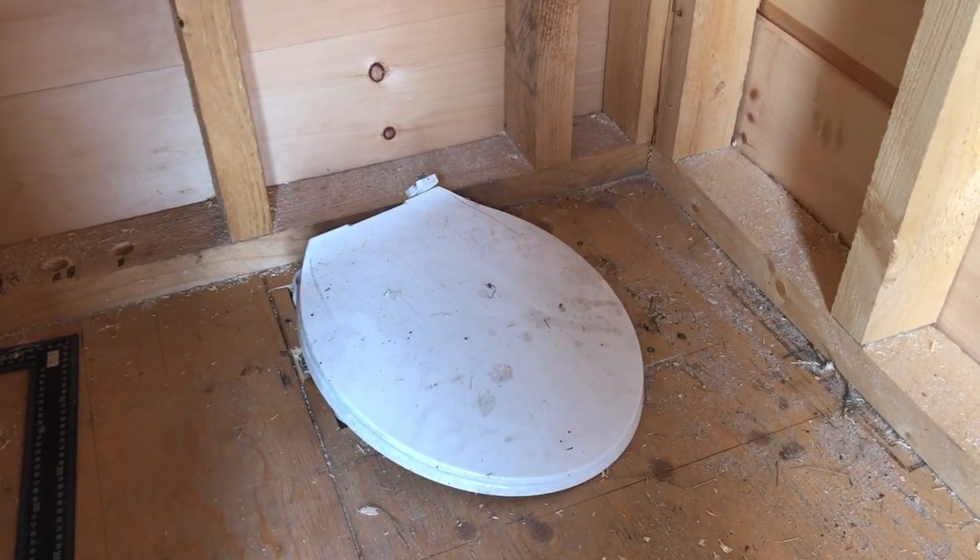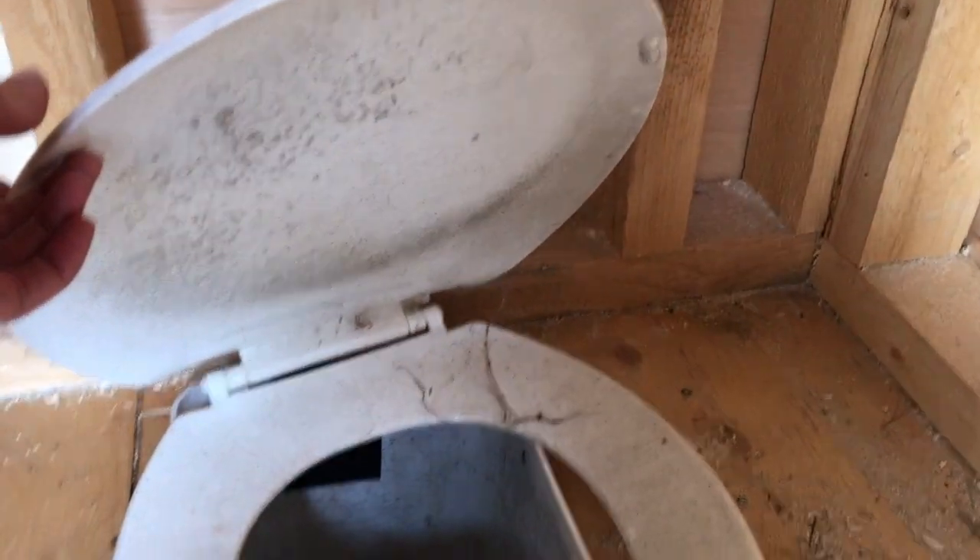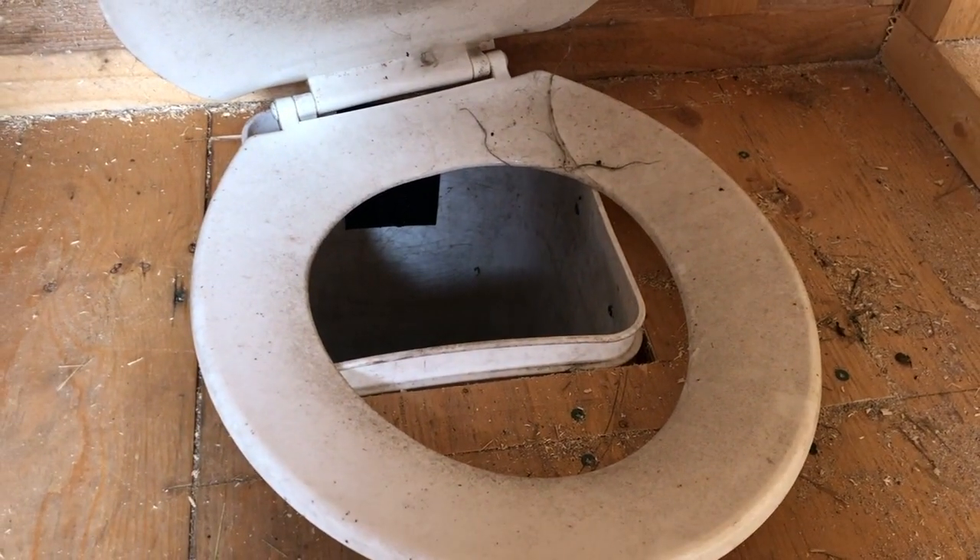Any takers for the outhouse? Yeah, it should be doable. Just try to aim.